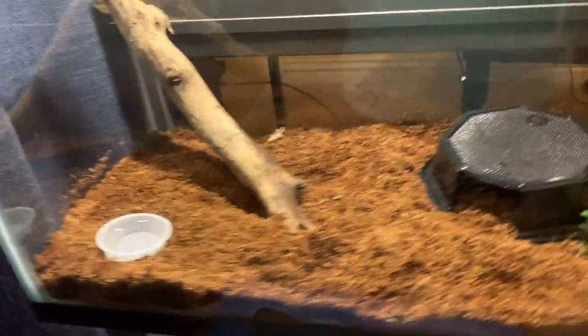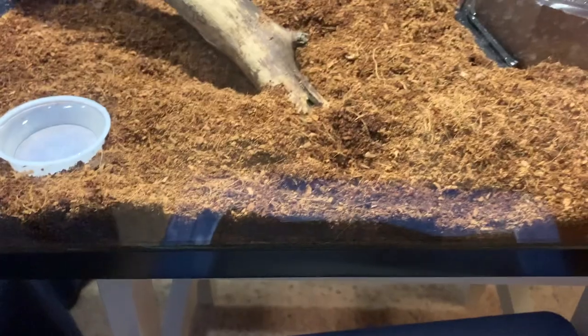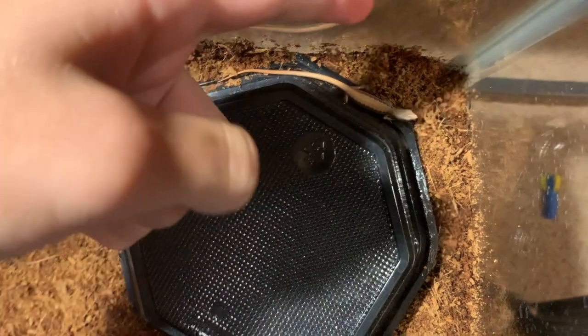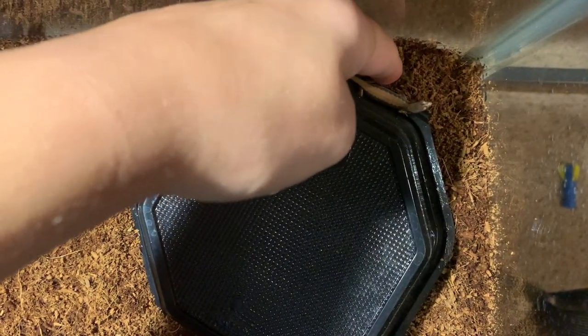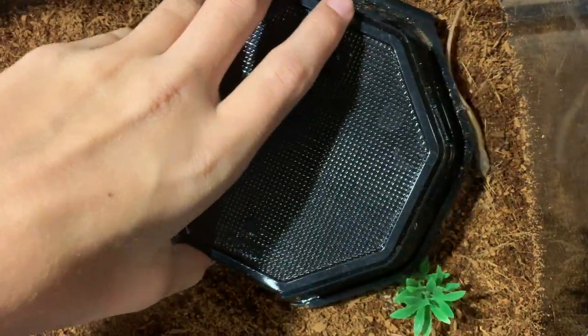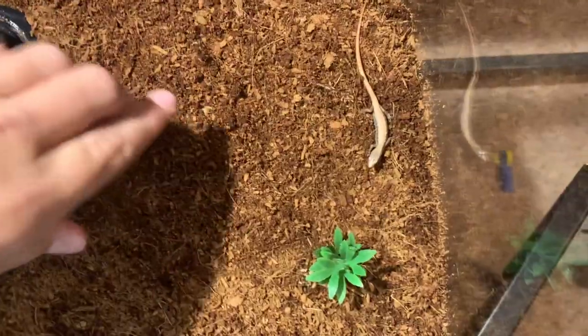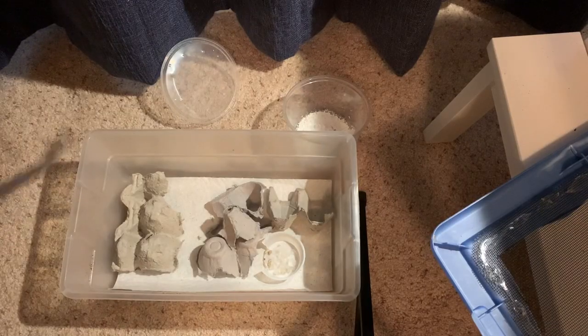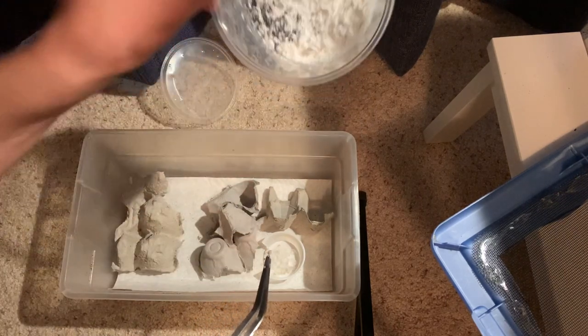Alright, so right here is his enclosure — this is a 10 gallon aquarium. The substrate is kind of damp but not too damp; I like to keep it in the middle. That is my finger, that's how small he is — he's really small. His behavior is actually not typical for alligator lizards. Normally they're very mean and will try to bite you, but this guy's really nice. I haven't even had him for that long, it's been like two weeks and he's just really tame.